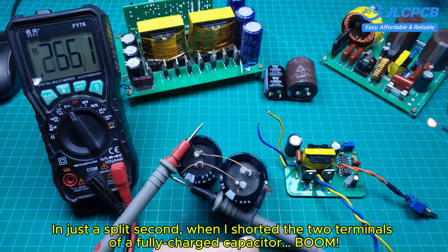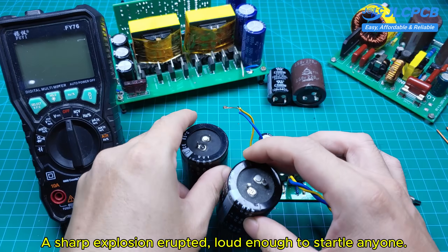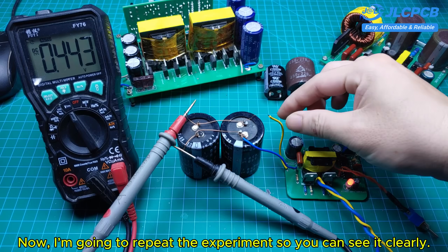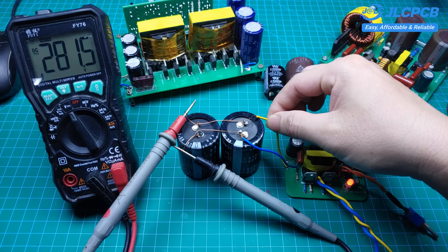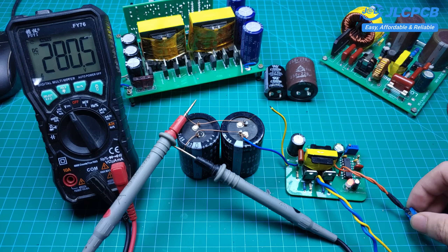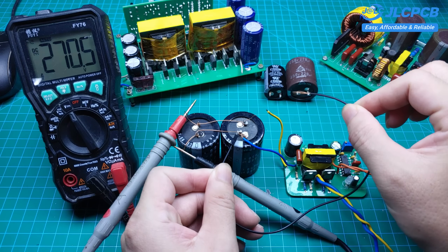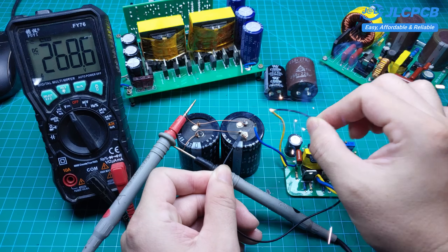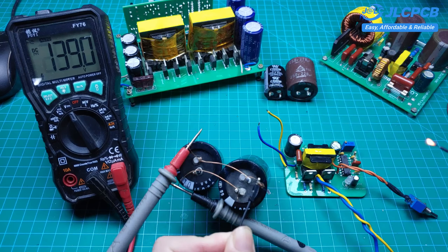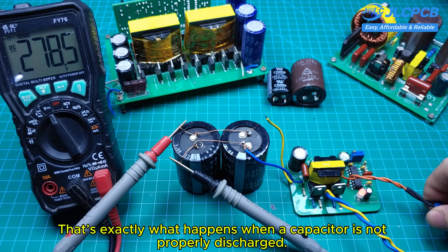In just a split second, when I shorted the two terminals of a fully charged capacitor, boom — a sharp explosion erupted, loud enough to startle anyone. I'm going to repeat the experiment so you can see it clearly. That's exactly what happens when a capacitor is not properly discharged.